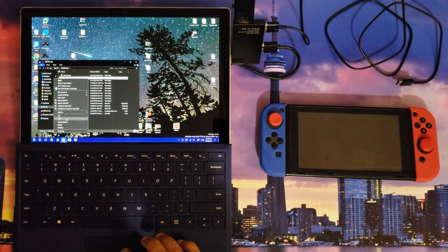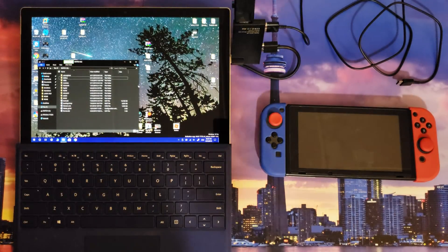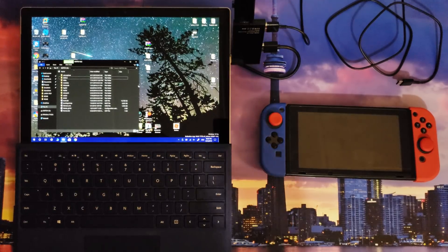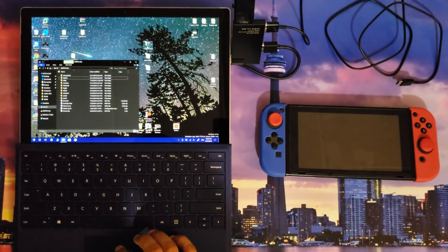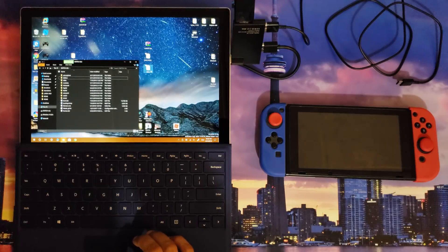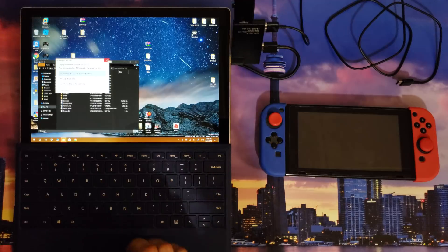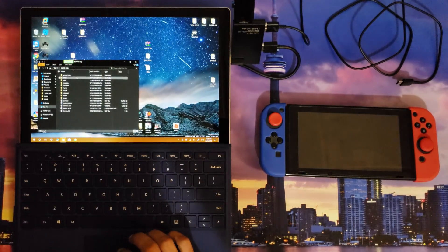If you've previously followed my methods for installing Laka, you're gonna want to delete on the root of your micro SD card — delete that boot folder. You don't need it. The boot folder is now located inside the Laka folder, so it keeps things more organized. Within the Laka One zip file, find the Laka folder and drag and drop it onto your micro SD card formatted as FAT32.